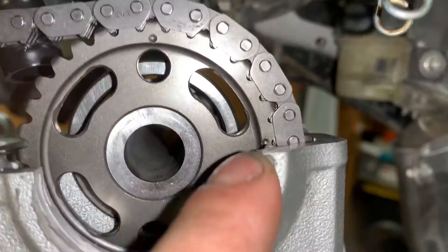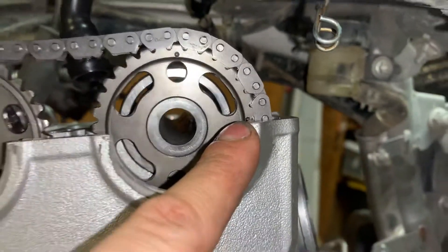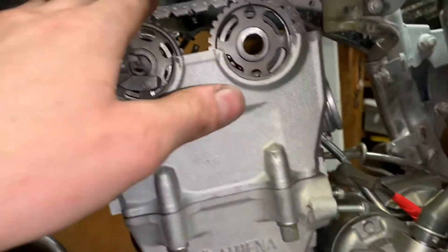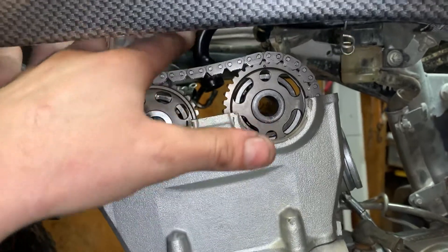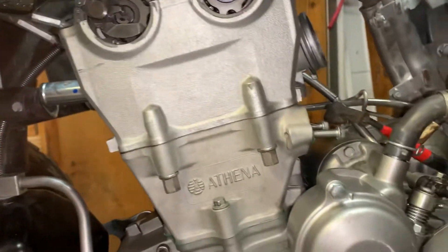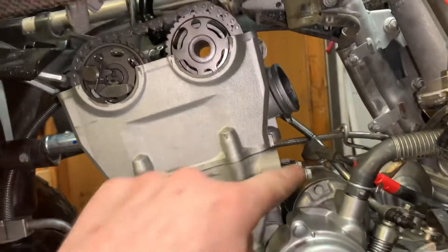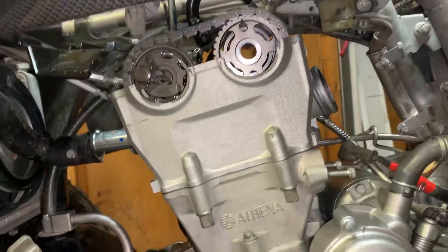On this cam, you can see there's a dot there and a dot there — you want to line that dot up. Before you put your timing chain tensioner in, put your cam caps on and torque those down to 7.2 or 7.5 foot pounds — we're going to do 7 foot pounds. As long as you have an accurate torque wrench, you'll be good. Then put your timing chain tensioner in and release it.